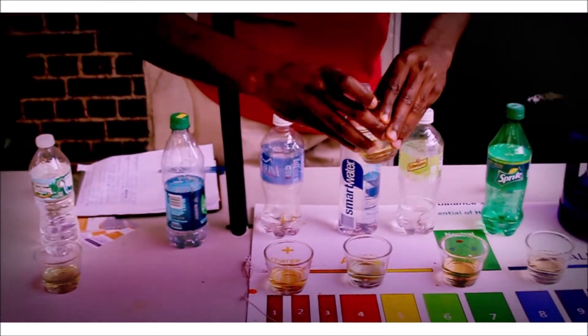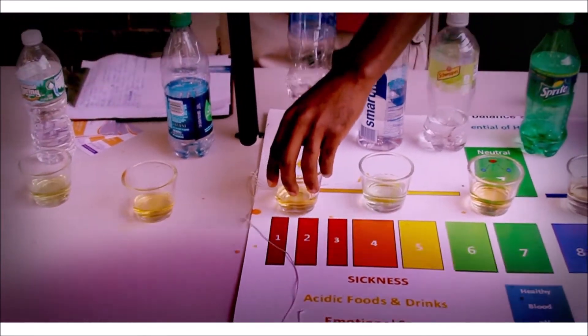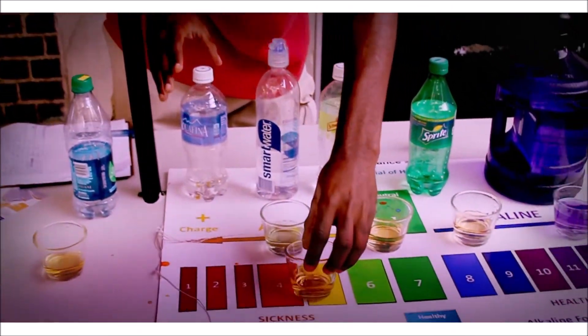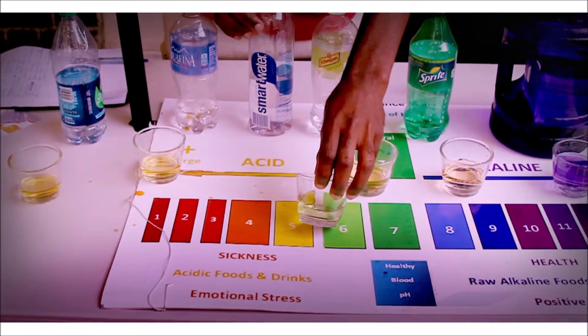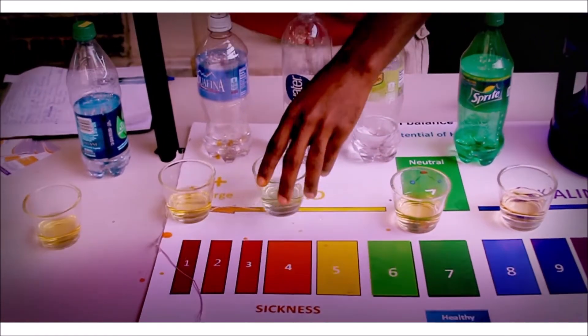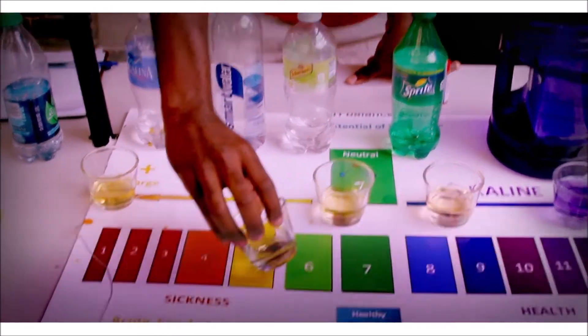We've got the Dasani — it's acidic, it's at a 4. We have our Aquafina which is probably like a 4.5. We have our Smart Water which is about a 5.5. It's almost green — I don't know if you can pick that up, but it's almost green.